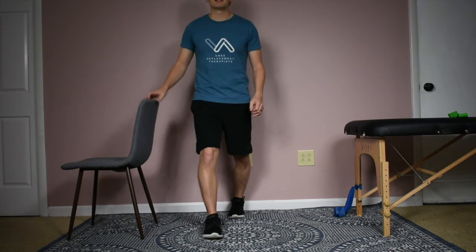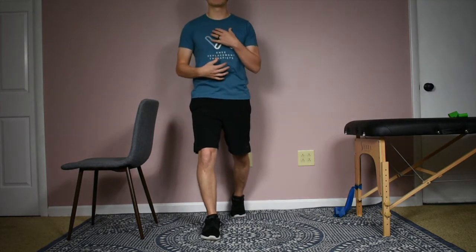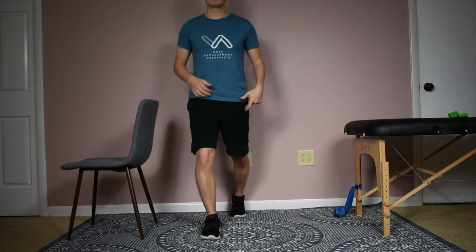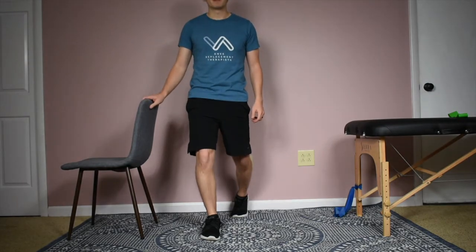A common thing with lunges is that when people come down, they tend to lean or slouch their body forward and lose that position. You want to keep your body up as straight as you can — it's really like you're bringing that back knee straight down towards the floor and then coming back up. If you need to, hold on to something for support.